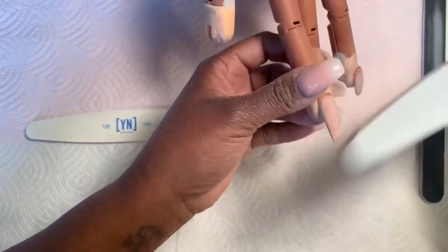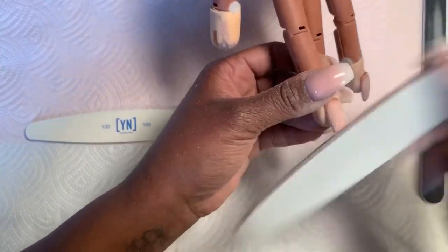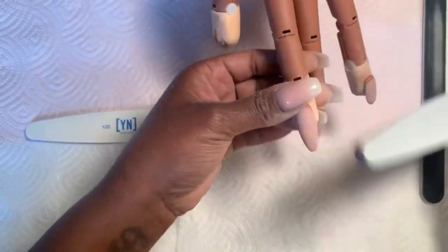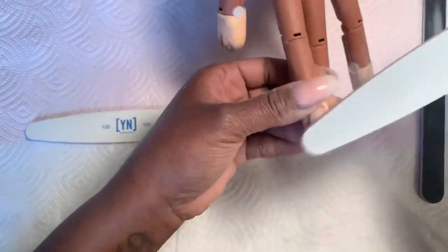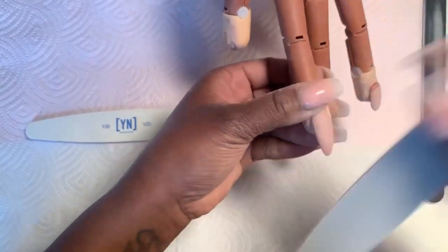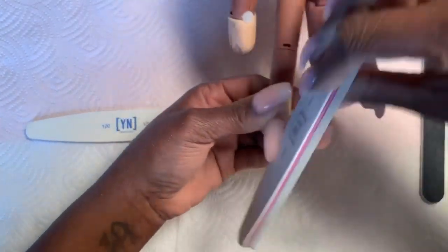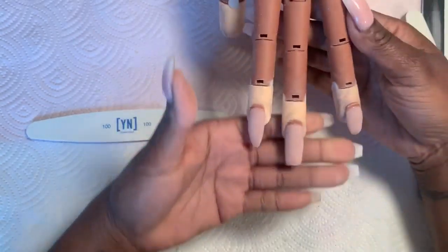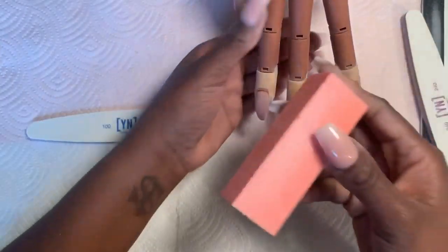If you're using a very light file — a 240 — it doesn't really do much, but that's what you want. You have more control and it's less abrasive than coarser grit files. If I were to do this with a 100, it would go so quick I would probably mess it up. So now that everything is shaped good, I'm going to buff her.